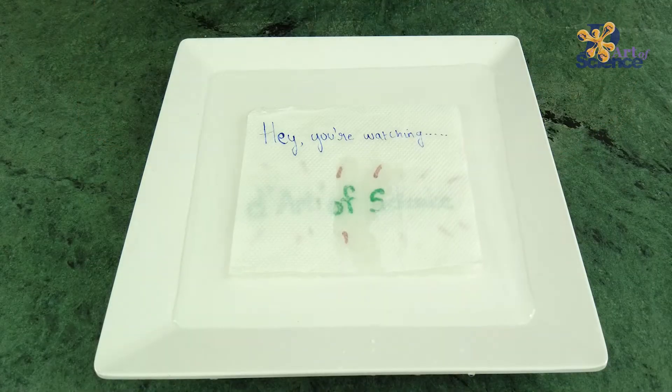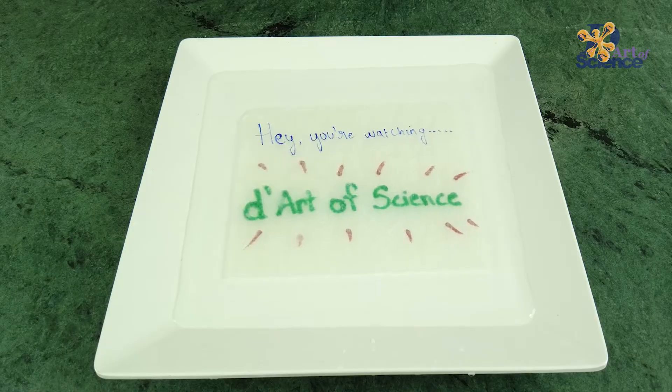Hey guys, I'm Chandni and you're watching The Art of Science. Wasn't that super cool? Well, today we are going to use some water and these super common tissue papers to make some magic drawings and secret revealing messages.